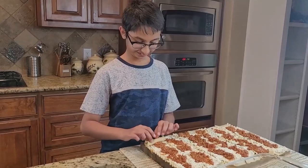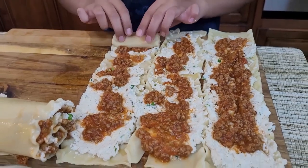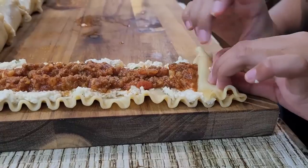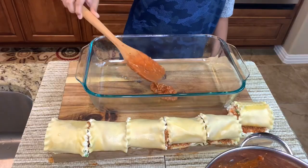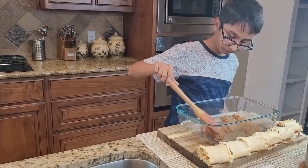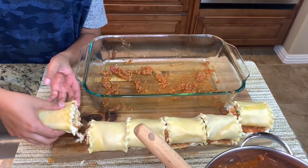Gently roll up each of the lasagna noodles — it is so simple to do. Take a 9 by 13 inch dish and spread some meat sauce on the bottom first, then gently place each lasagna roll up into the dish.